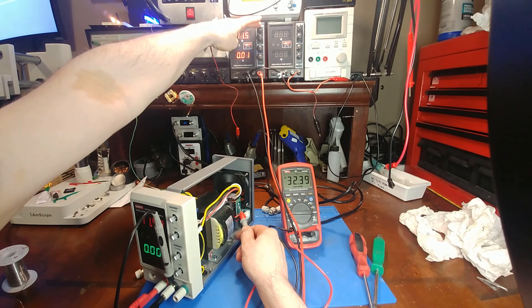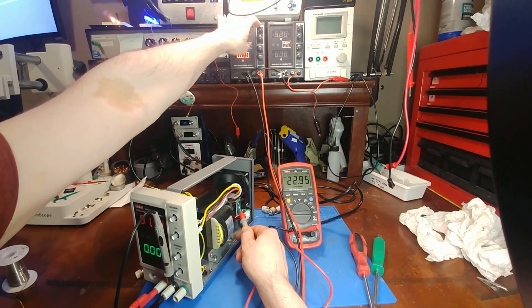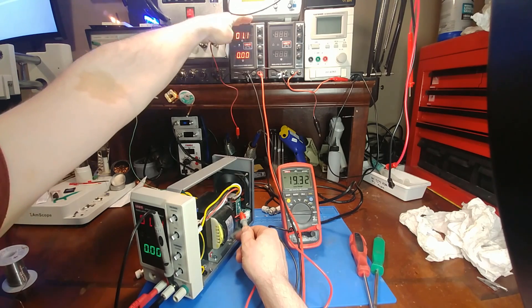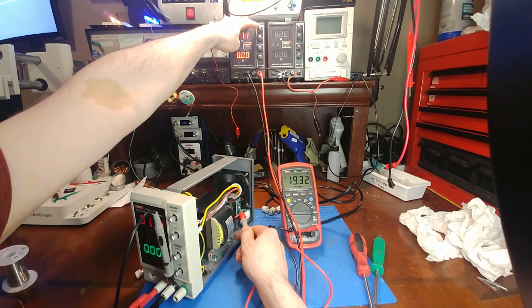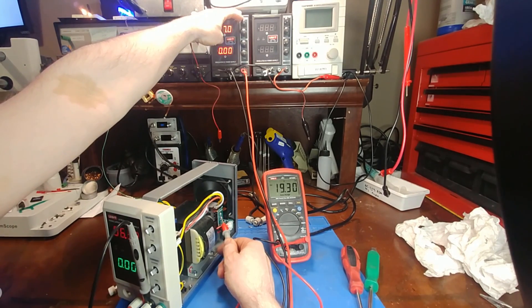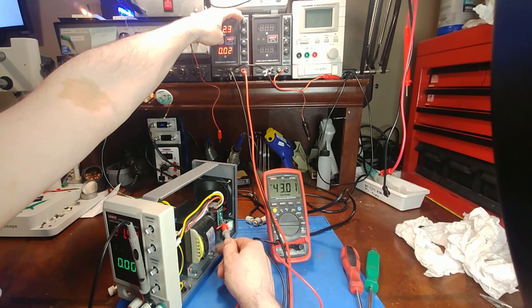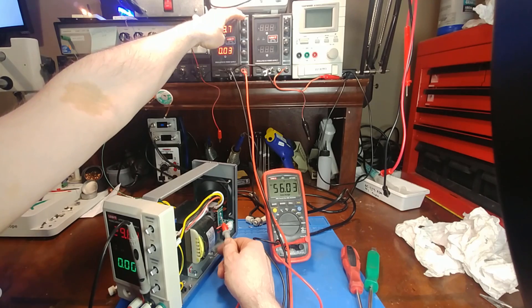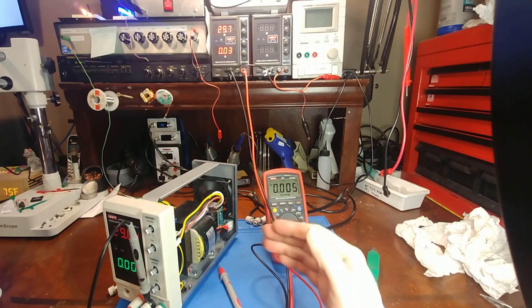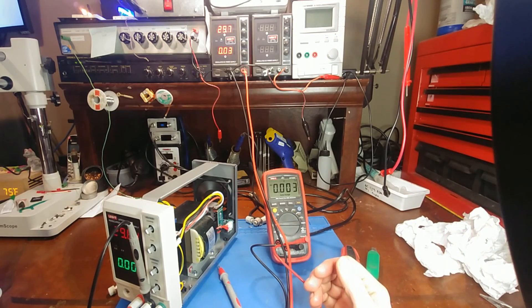Now let's check the other side — the input of the transistor. As the voltage settles I can watch it switch between taps: 19 volts is the lowest tap, then it clicks to 32 volts, then 32 to 43, and the final tap is 55 volts. So it's correctly switching into the higher taps as the voltage goes up.